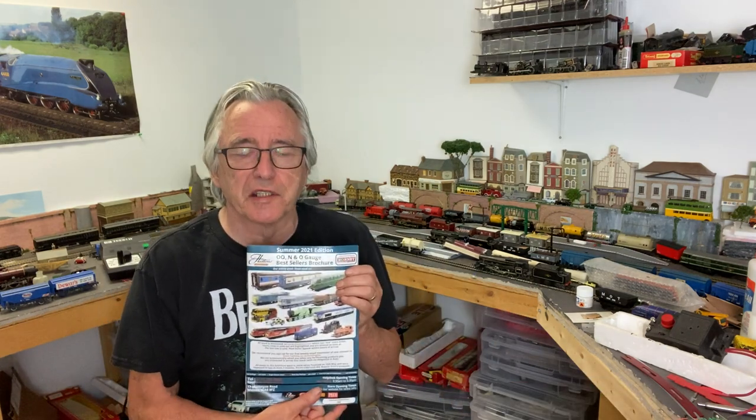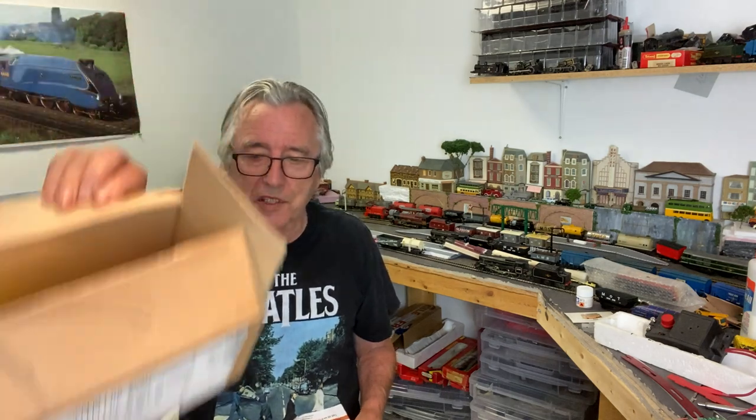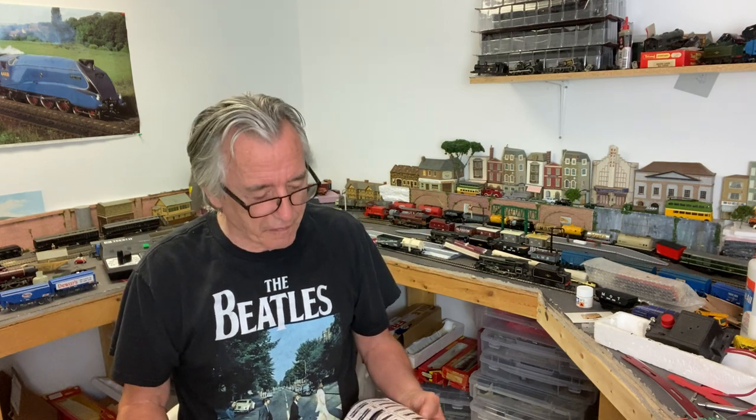I'm going to take a look through my Hattons catalogue. Hattons always give you great service — you send them the information, give them your payment details, and they look after it. Comes in a nice box, well packaged, and I don't pay VAT which is a bonus because things do get a bit expensive when you start adding in VAT. I hope you enjoyed that and if you did, give me the big thumbs up — drop me a note, I'll always respond. Have a look around, check out my other videos, and we'll see you next time here at Partick Hill Station. Bye for now.